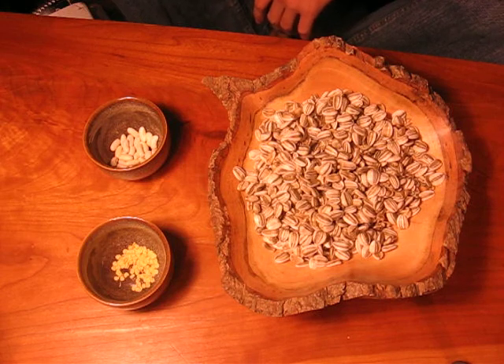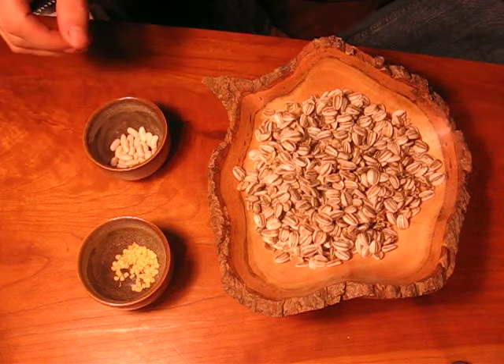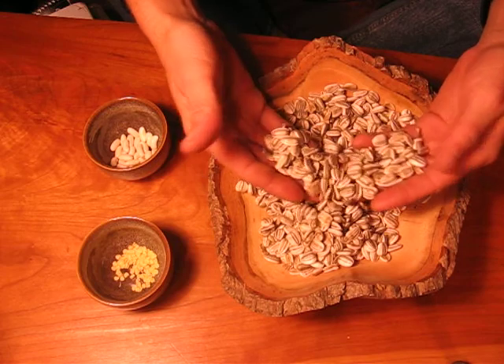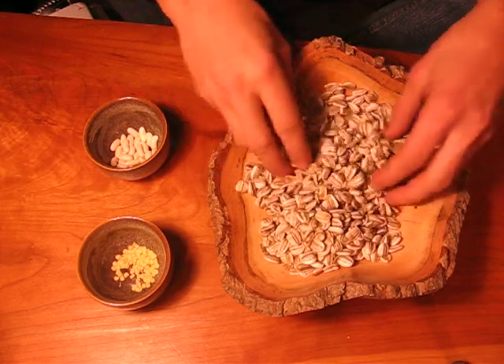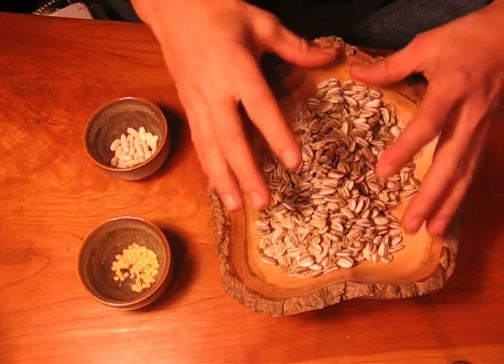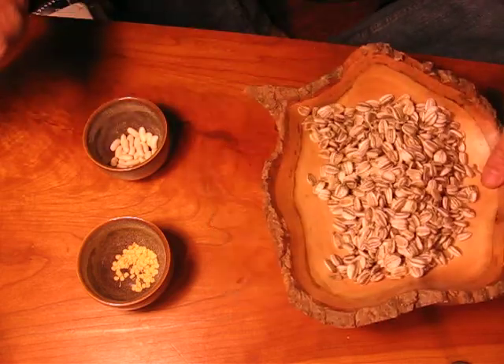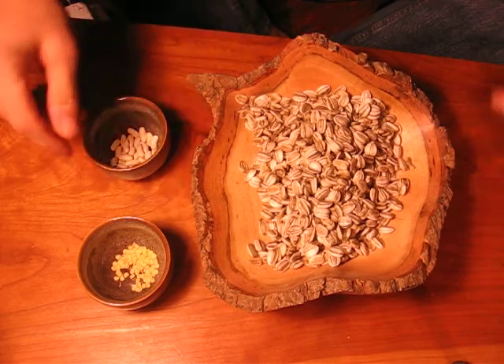Good evening everybody. I'm Pappy and this is Days in the Garden. What you see in front of me right here are some seeds. These are seeds from my mammoth sunflowers. I grew 30 of them this year and this is just seeds from half of the biggest head that I got. I'm saving these seeds — the rest I'm going to roast for personal consumption.